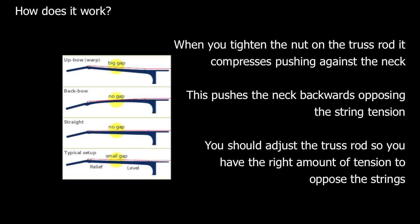If there isn't enough tension on the truss rod, the neck will bow forwards under the tension from the strings. This can create a high action, making the guitar very difficult to play.